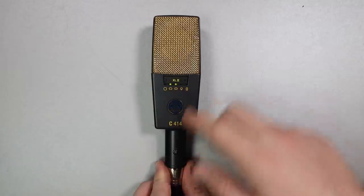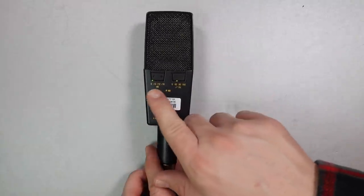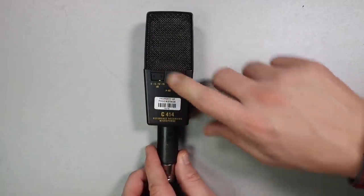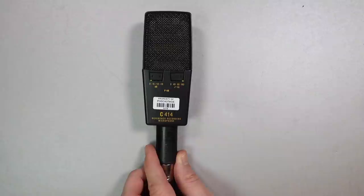On the front, you have your polar pattern selection switch to go between all nine polar patterns. On the rear, you have two buttons: first, a pad switch to add a -6, -12, or -18 dB pad, and a high-pass filter switch to add a 40, 80, or 160 Hz high-pass filter.